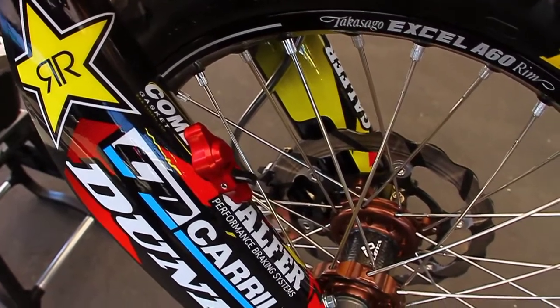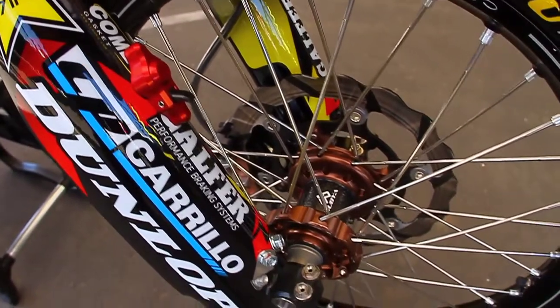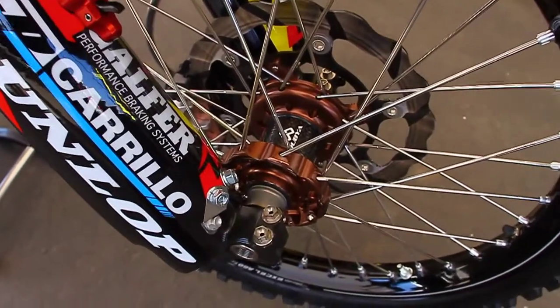We take all the stock bolts off and put in all titanium. We use J27 for our titanium bolts.